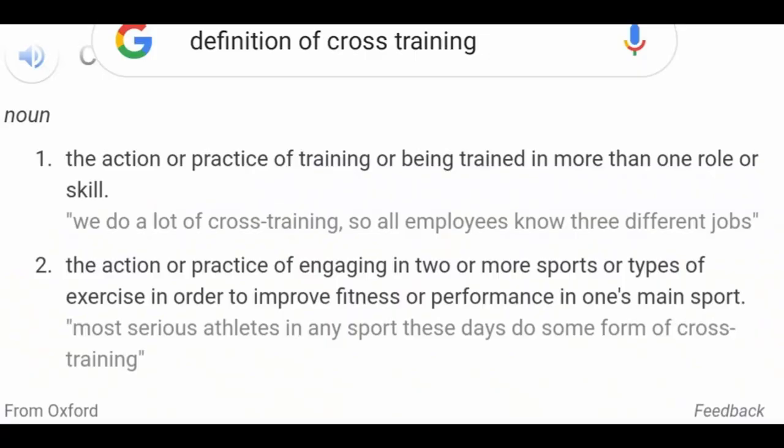I looked it up on Google — I'll put it up right here. Cross training is the action or practice of training or being trained in more than one role or skill. The second definition, which is a little more pertinent, is the action or practice of engaging in two or more sports or types of exercise in order to improve fitness or performance in one's main sport or athletic activity.